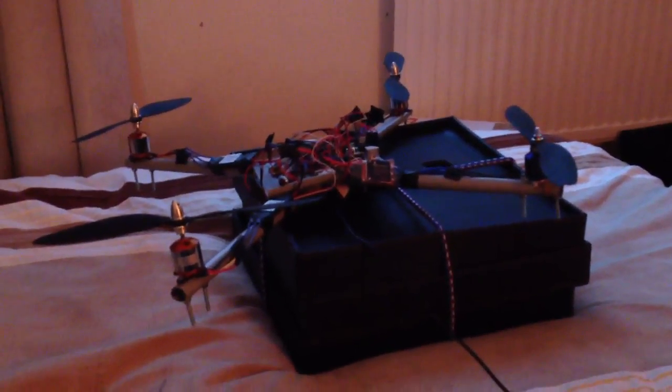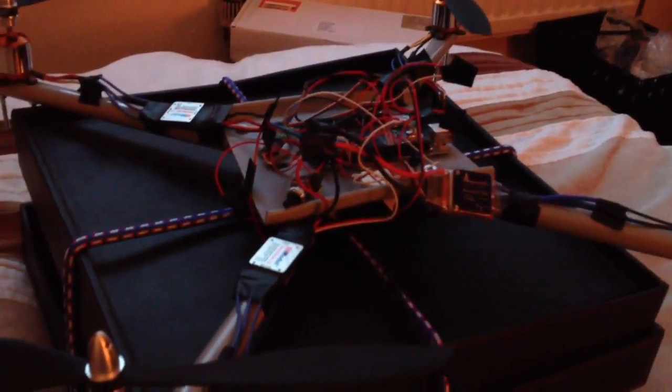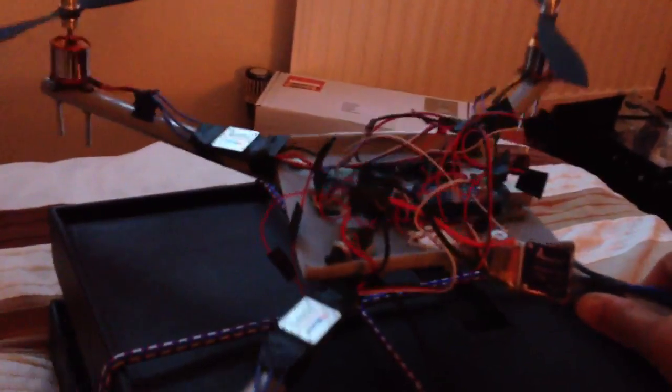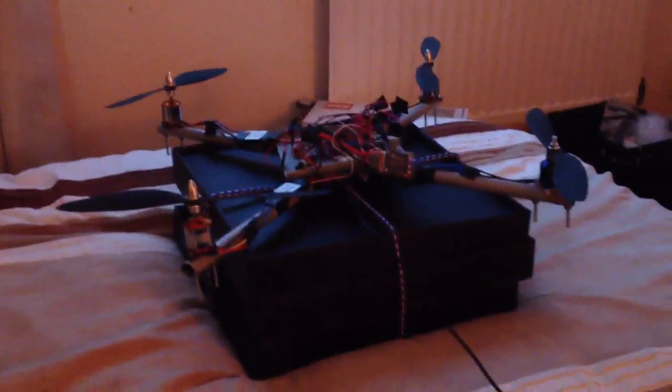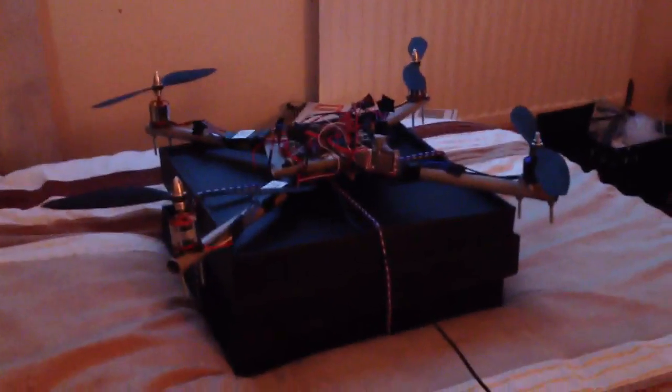You can see how impossible it is to control — hence the need for flight control software. What I'm hoping for is, once the flight control software is working, to just get it to take off and hover. If it can do that, then I'm willing to trust it and I won't have to tie it down. Now the challenging part begins: flight control.